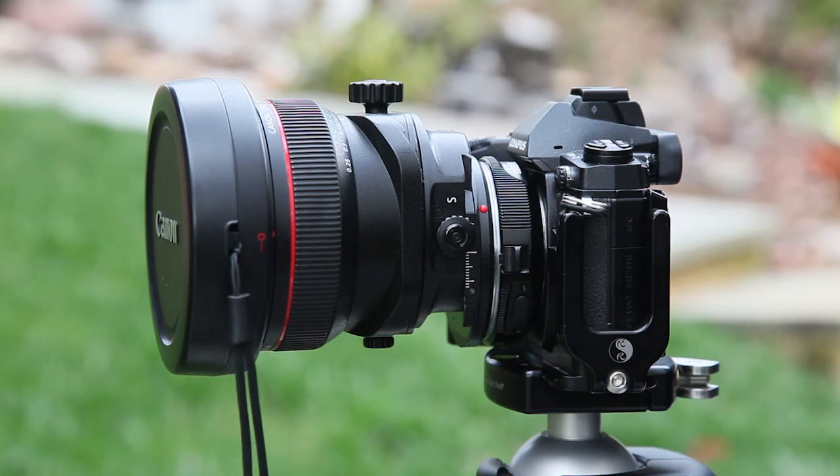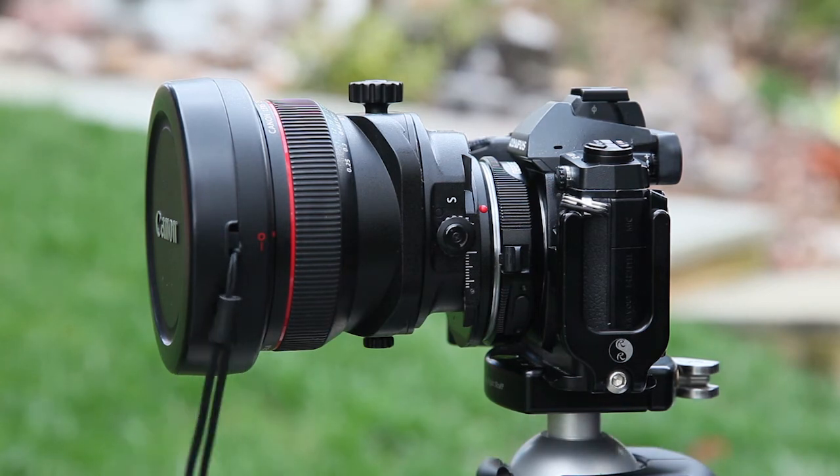Number one use case is architecture. If you want to keep your lines straight, this is really the best way to go. Also, if you're doing any kind of deep depth of field work, tilting allows you to adjust the plane of focus to be in line with your subject's plane, and that's invaluable in some subjects.